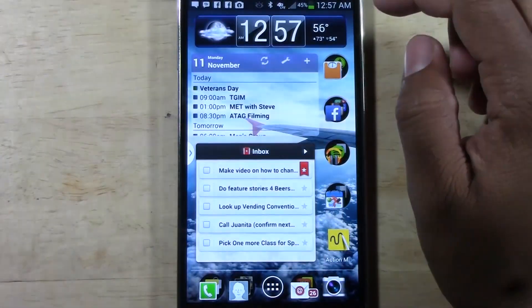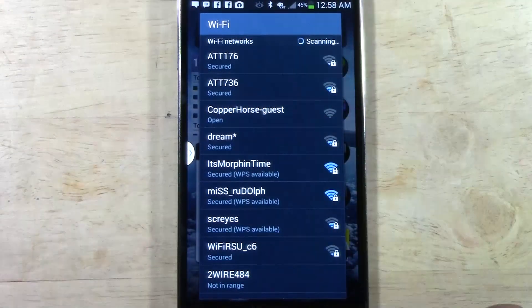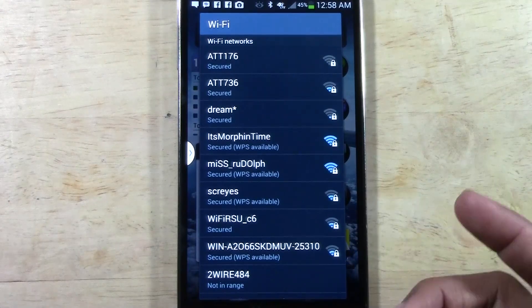And then from there, a window is going to pop up. You're going to give it a couple of seconds, and it will show you all the available wireless networks in your area.